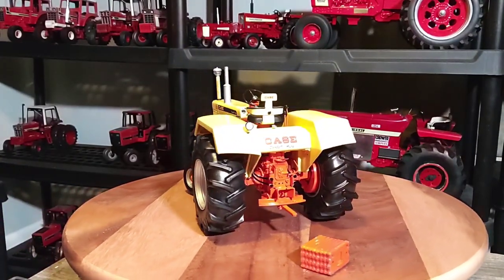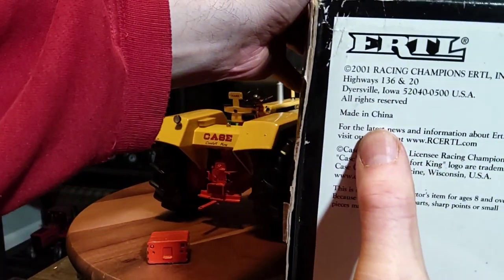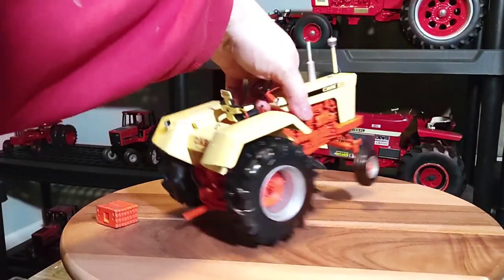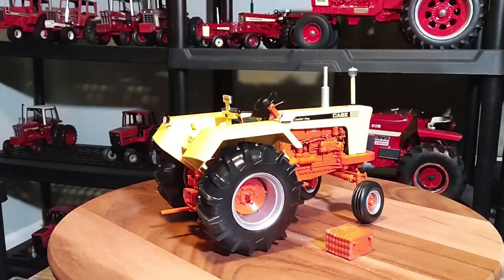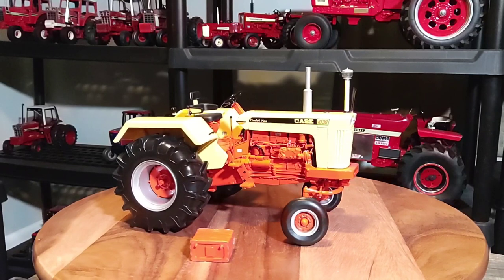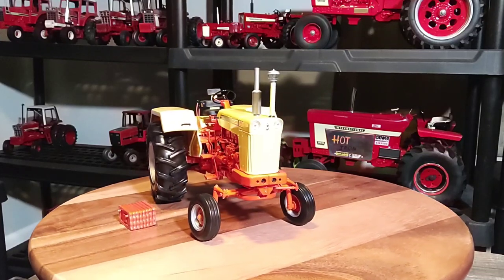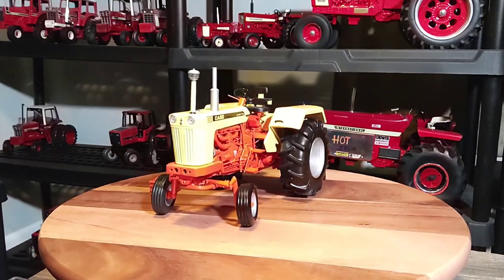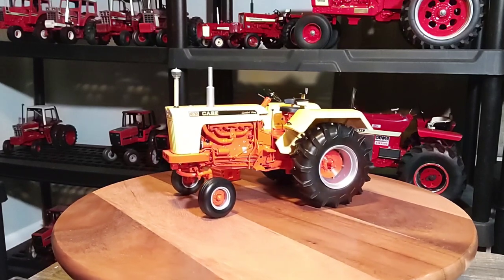Let's look at the box real quick. Made in China. China is good for putting tires on backwards. I just got this off eBay — it was like $170 plus shipping. That's about as cheap as I've ever seen it lately, so that's why I grabbed it. I didn't notice on the pictures that the tire was on backwards, but I'm not going to really mess with it. It just makes me laugh when I see that getting past Ertl's QC in China.